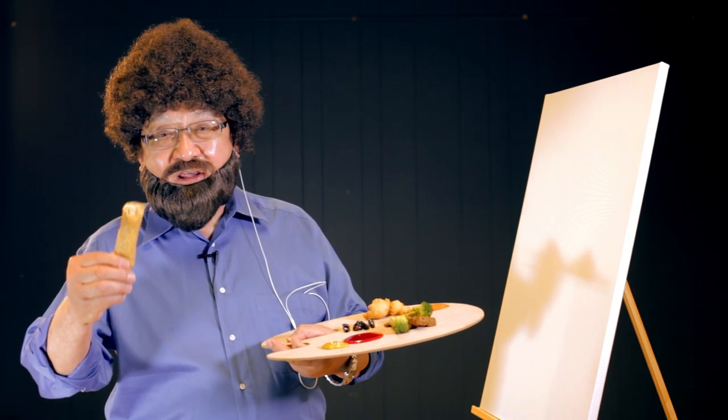Oh, hello, I'm Jiang San. For today's piece, we're going to need a few ingredients. Grab your egg roll, let's get right into it.